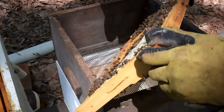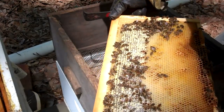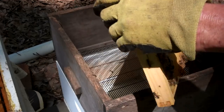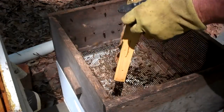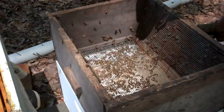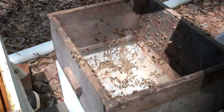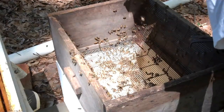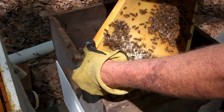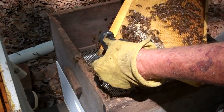You can miss a queen. You can see a queen and you can practice this. You see a queen on a frame? Turn your head away, and then turn your head back. There are eggs and larvae in here, and I'm going to show you what I'm going to do with this queen when I find her.